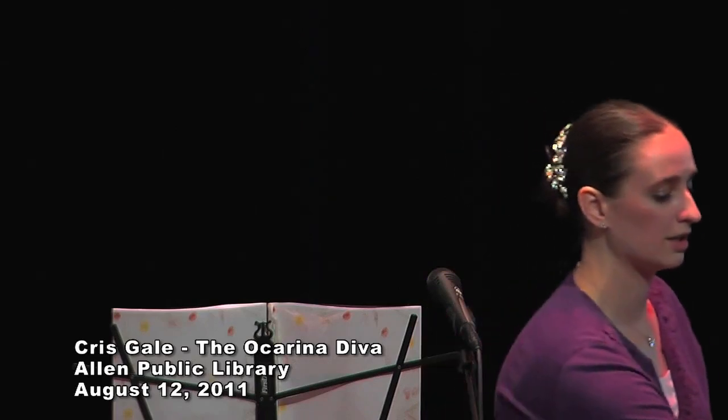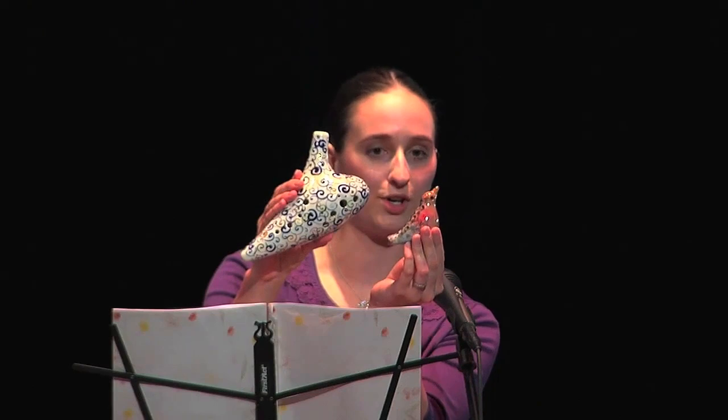He created the first — this was in the middle of the 19th century — he created the first ocarina that was classical, chromatic, and concert-pitched, a real instrument. And he decided to name it ocarina, which is Italian for 'little goose.' And if you hold it up next to an ocarina, you can actually see that that is a great name for the instrument because it does look like a bird.